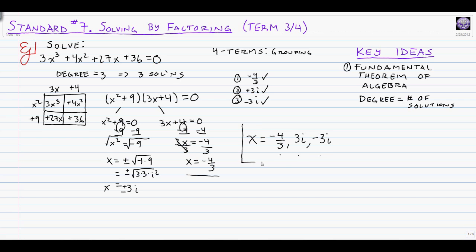Assuming we haven't made any mistakes, these are our three solutions. Our answer is x equals negative 4 thirds — our only real solution — and then positive 3i and negative 3i, so we clearly show by the fundamental theorem that we have 1, 2, 3 solutions. Factoring by grouping a four-term polynomial: factor by grouping, then use normal solving skills to get the answer.